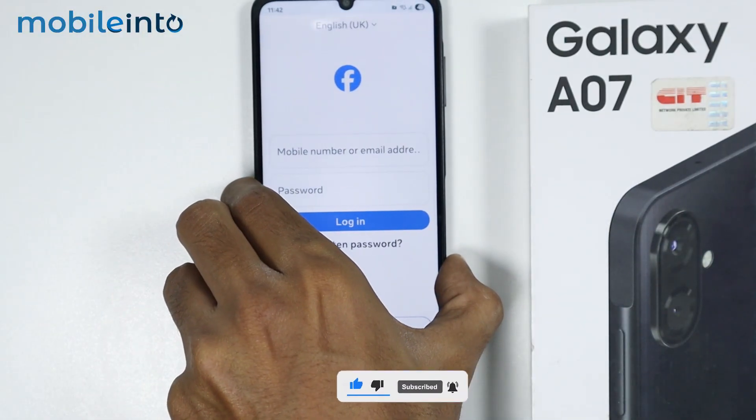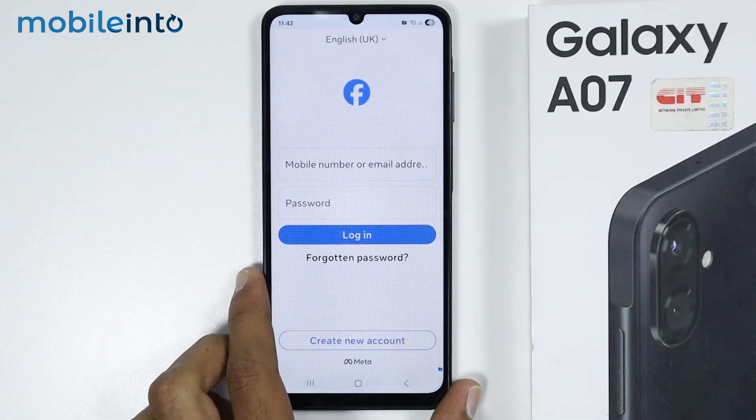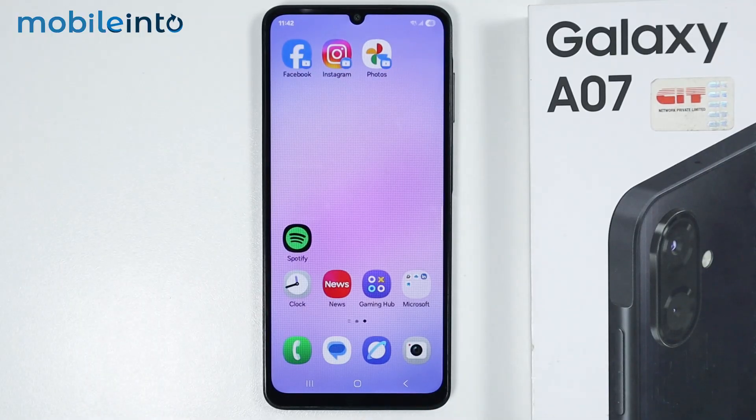And this is how you can lock apps with fingerprint on the Samsung Galaxy A07. Make sure to like, comment, and subscribe.